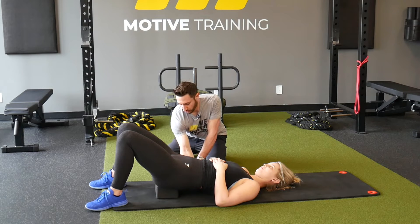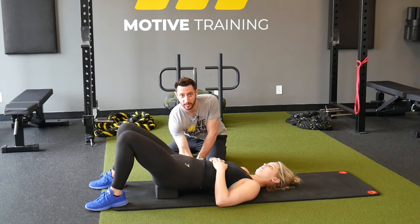Amanda's doing a good job not just going into a pelvic tilt. She's going to push my finger out of this space. Good. And you're going to do this for as long as what is prescribed in your program.